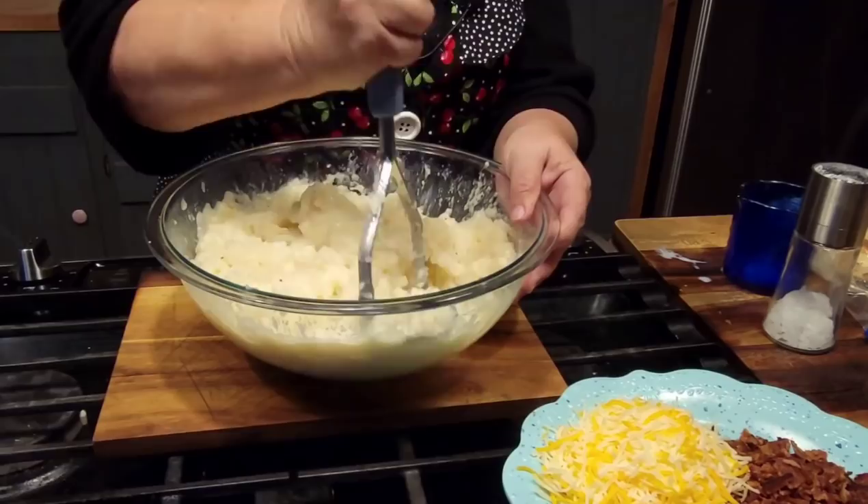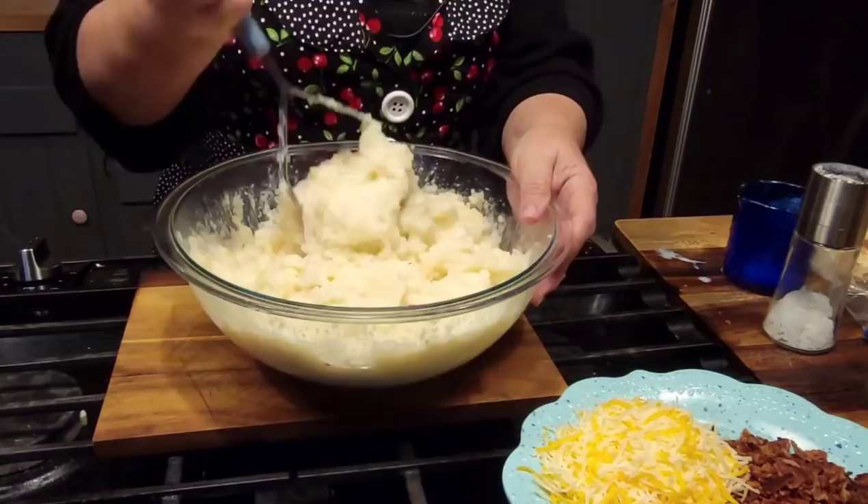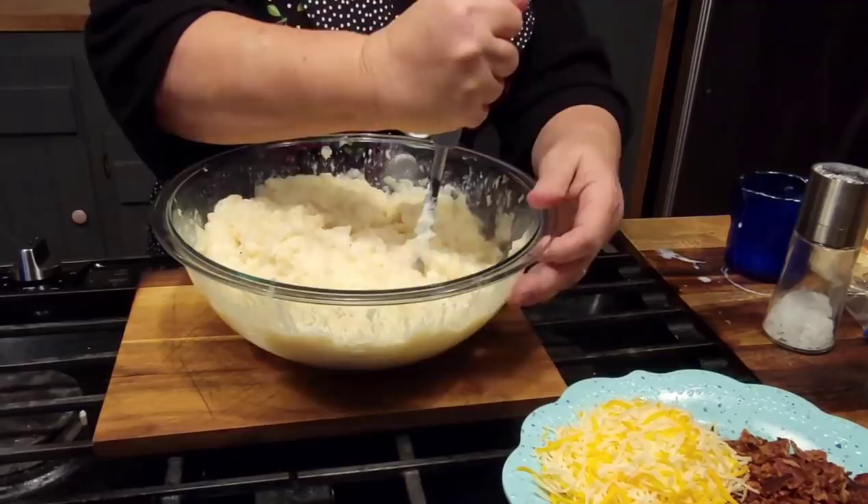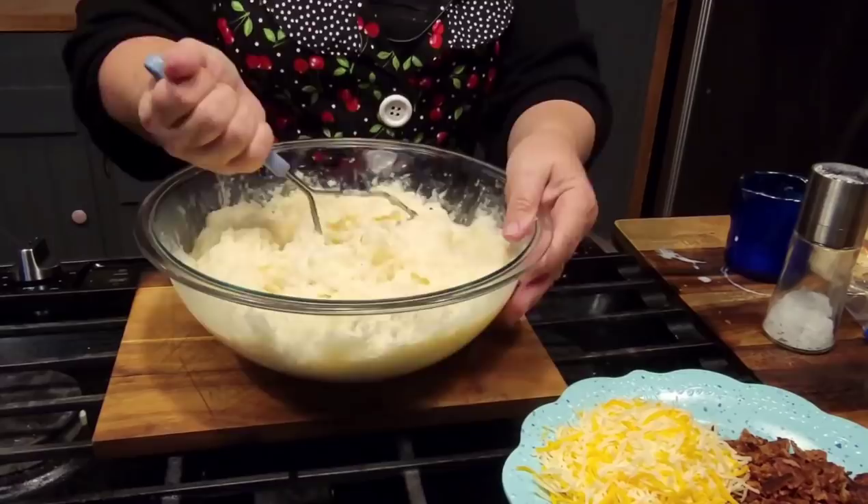For my virtual YouTube Thanksgiving dinner, I think they're going to enjoy it too. I've got a drop of milk left. You can use a hand mixer to do this — I've always just used my potato masher.